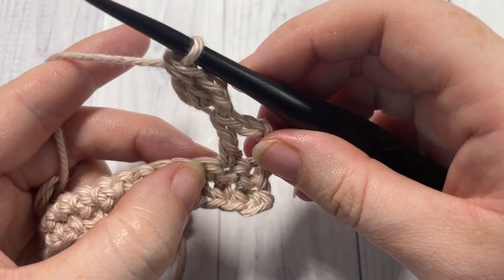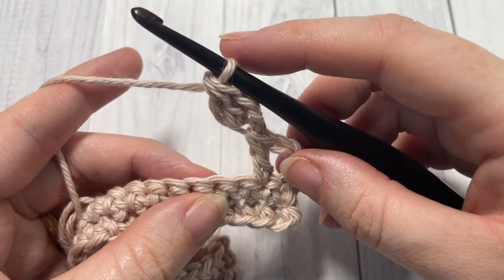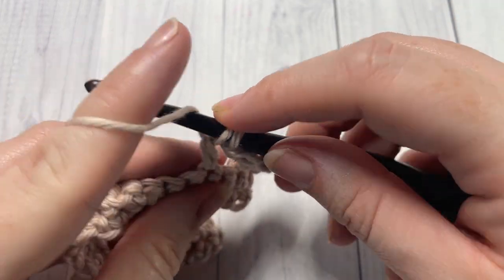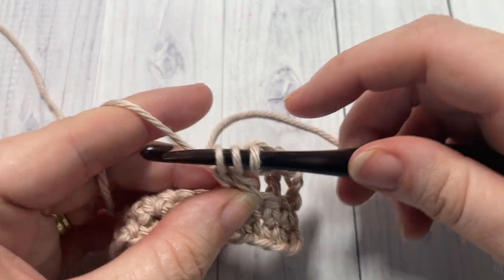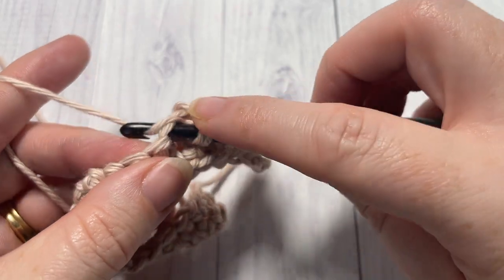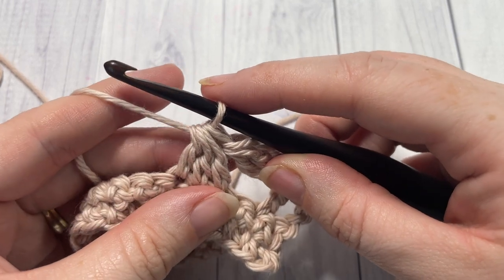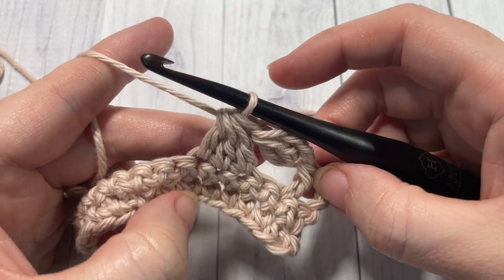You're then going to skip the next stitch and over the next three stitches work a double crochet three together. To work the double crochet three together: yarn over, insert your hook into that next stitch, yarn over, draw up a loop, yarn over and pull through two; yarn over, insert your hook into the next stitch, yarn over, draw up a loop, yarn over and pull through two loops. Do that one more time — yarn over, insert your hook into the next stitch, yarn over, draw up a loop, yarn over and pull through two loops. You'll have four loops on your hook and you're going to yarn over and pull through all four loops. That is your double crochet three stitches together.